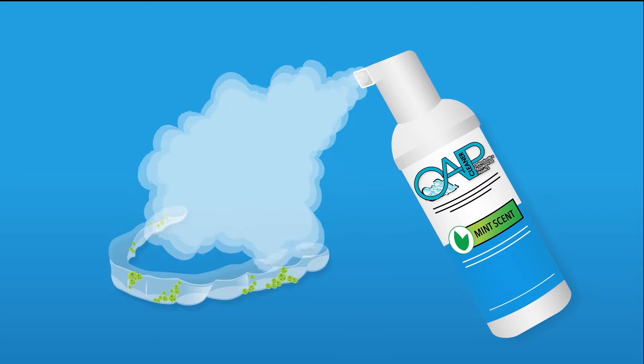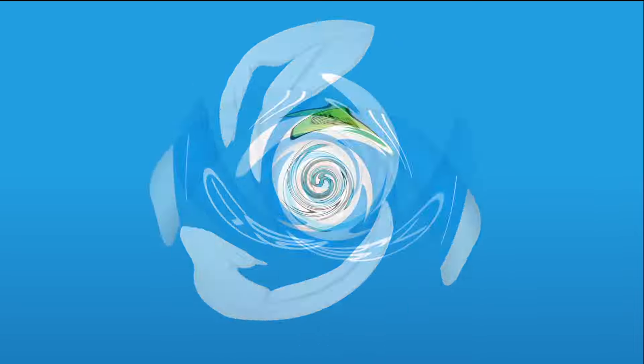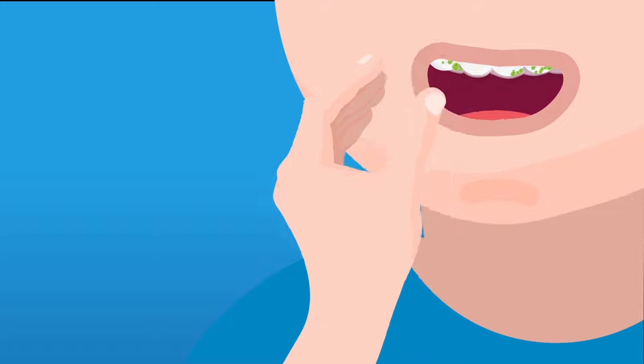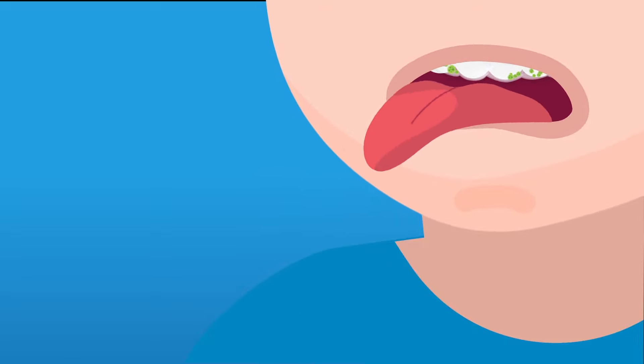Developed by a top 10 clear aligner practice in the country, we created OAP because patients needed something strong enough to kill bacteria, but gentle enough not to warp or damage their expensive dental appliances. Using inferior cleaners or home remedies can lead to dangerous bacteria spreading into your system, causing sicknesses like strep and flu. Some people were even using bleach.